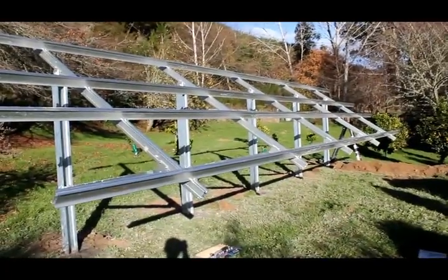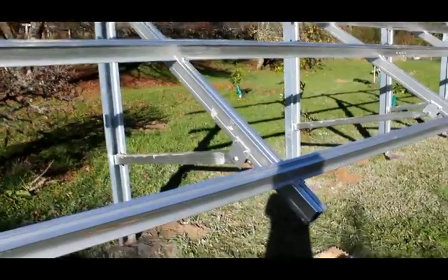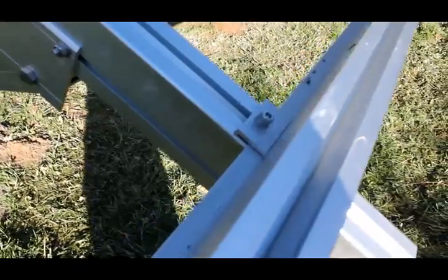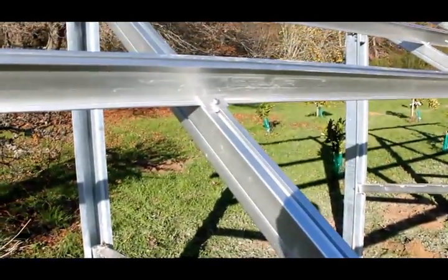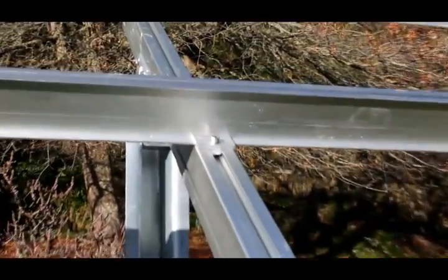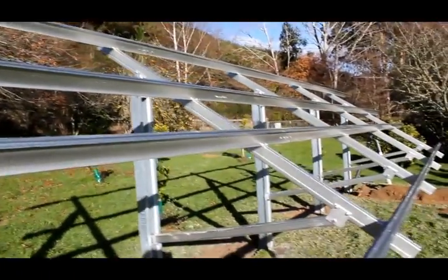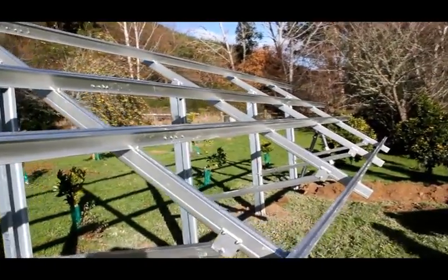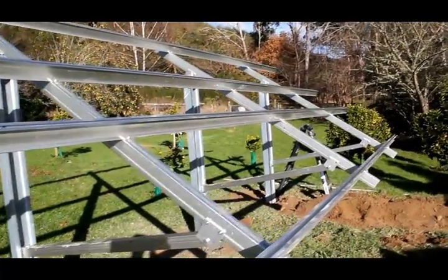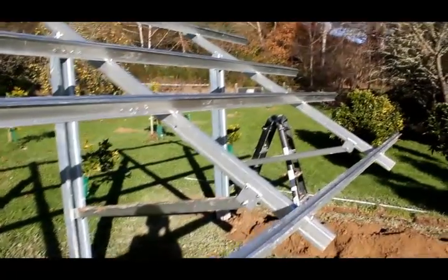We've got all our rails up now — two rails per panel. The panels lie across two rails, with a row along the bottom and across the top. The rails are clamped onto the support beams top and bottom. We've used a measurement from the bottom of the support beam up to the first rail to fix them all square, then the same again for the second, third, and fourth rails.